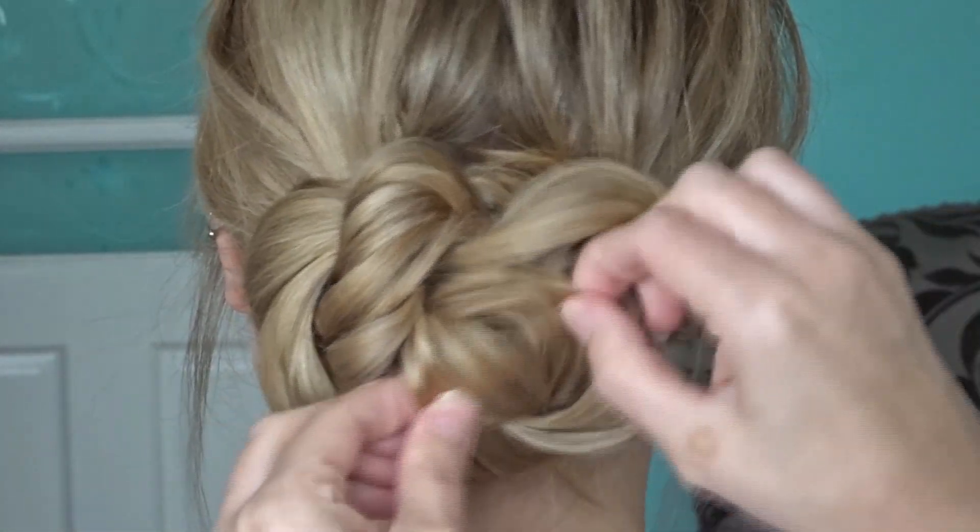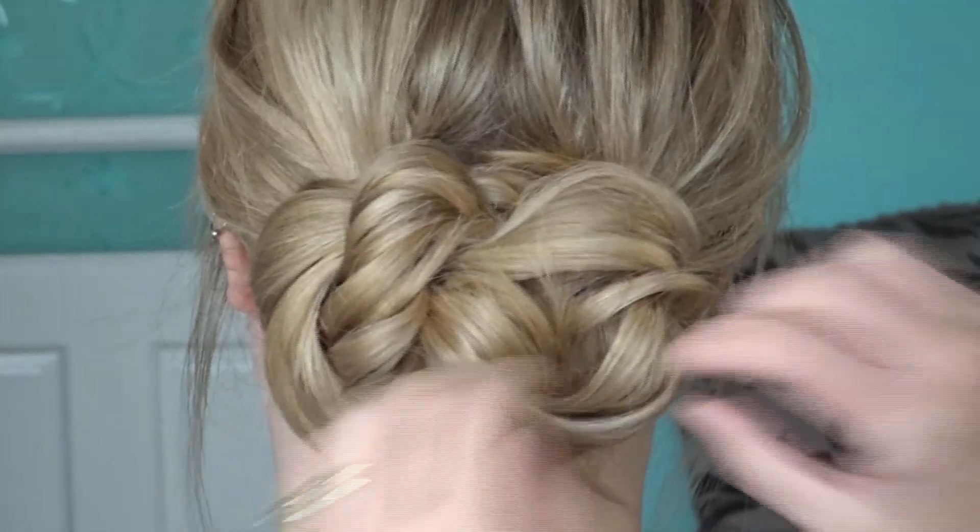Gently tug on all the sections of the bun just to make it more voluminous, securing with bobby pins as you go.